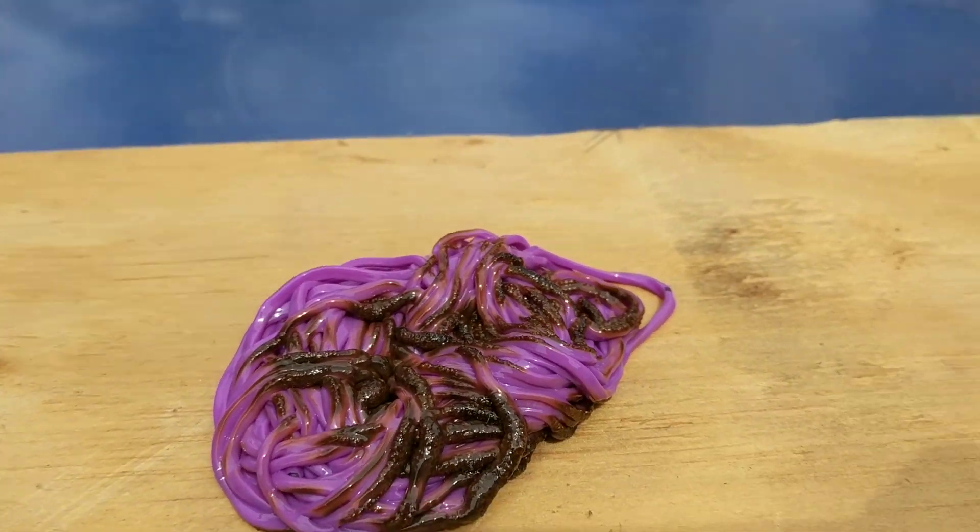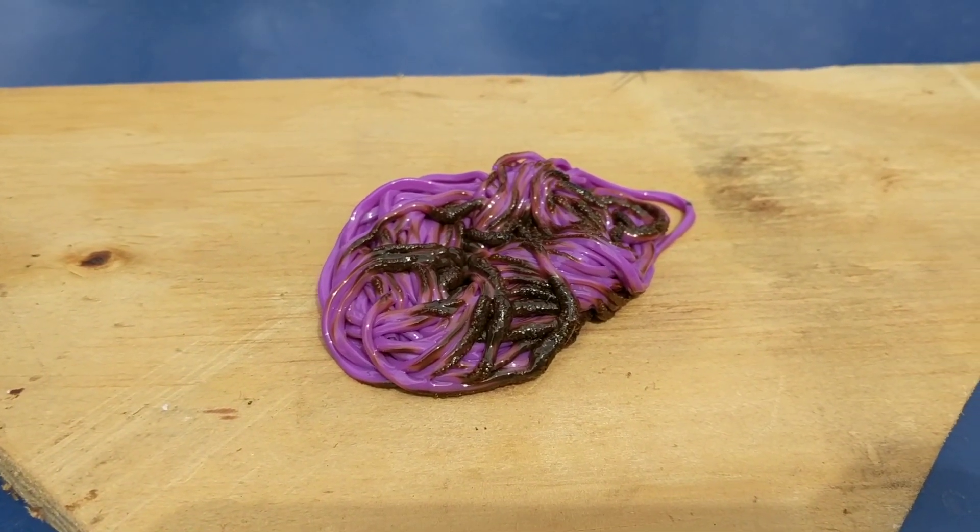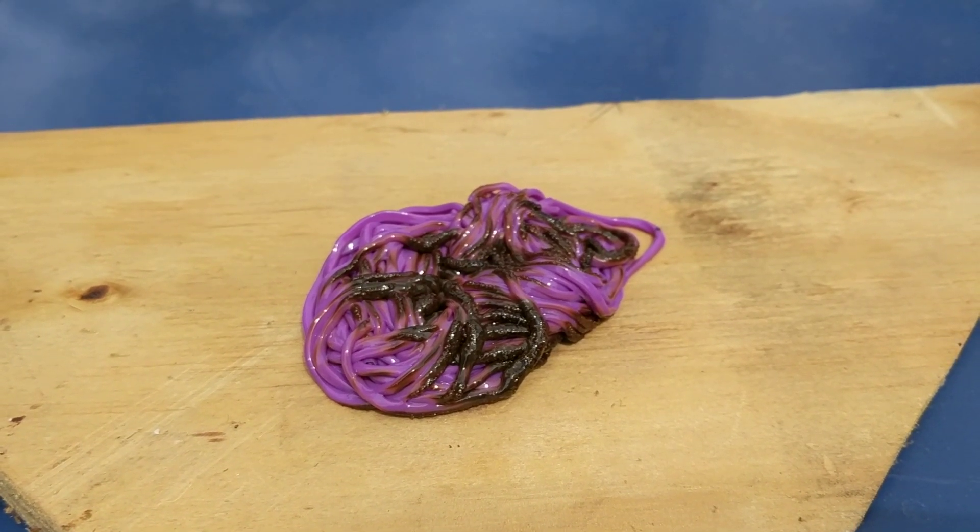All right, so now that you've got it in a nice pile here, the next step is pretty easy too. You're just going to throw it away. That's it. That's how you fix a slinky that your child has broken.